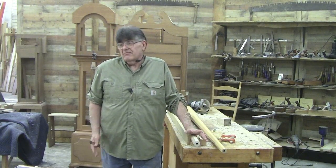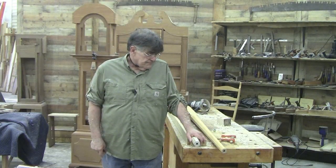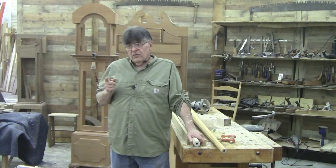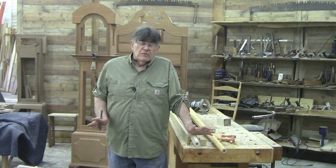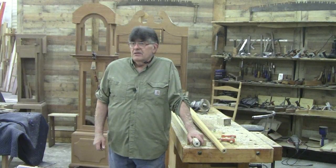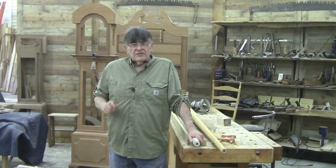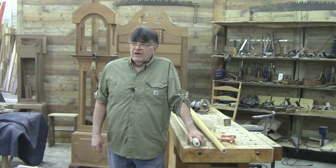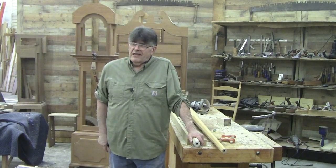That is how we make our pencil post. Hope that inspired you a little bit — maybe give a pencil post a shot, they're just not difficult. We're going to be doing a bunch more YouTube videos and redoing some of our older ones, some of them are 10-12 years old. Also follow us at Charles Neal Woodworking on Facebook. I'm Charles Neal, catch you later.